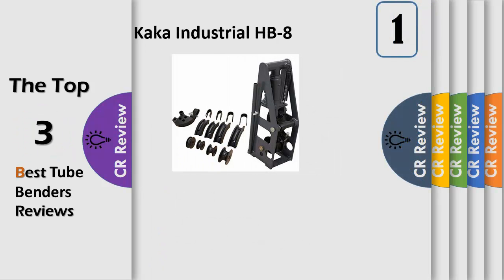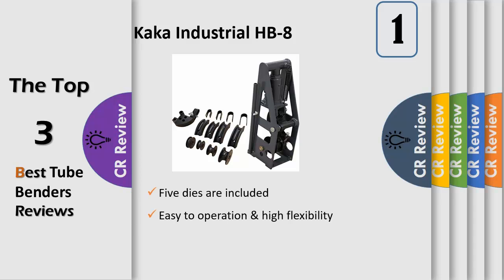Versatility: this tube bender works on 3 different sizes of tubing — 1/4 inch, 5/16 inch, and 3/8 inch.